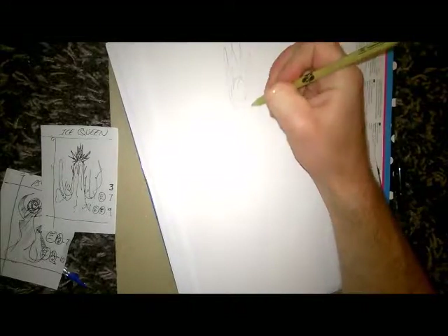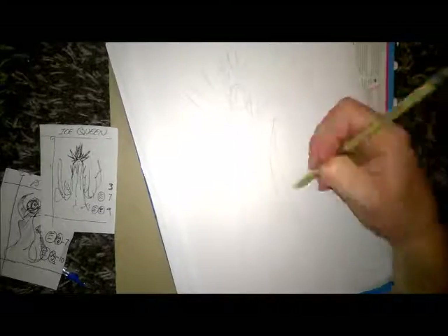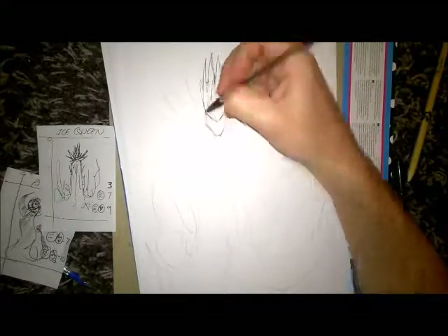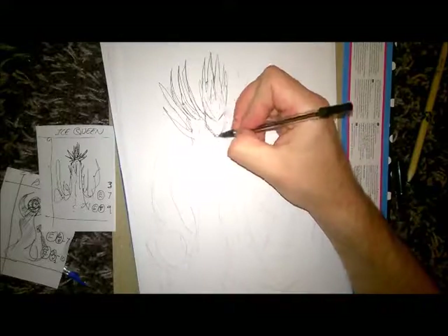Hello everybody, here we go. I'm caning it again doing another couple of speed drawings. I think I did about seven or eight again and I just sort of rounded it down to three here that I preferred.